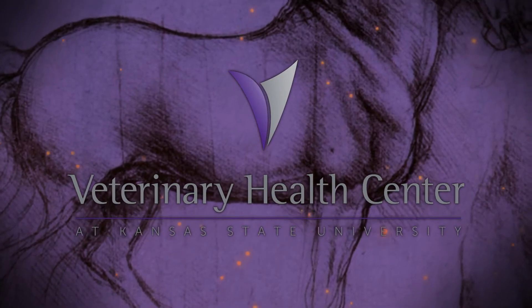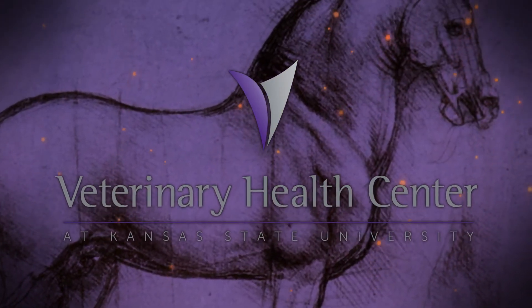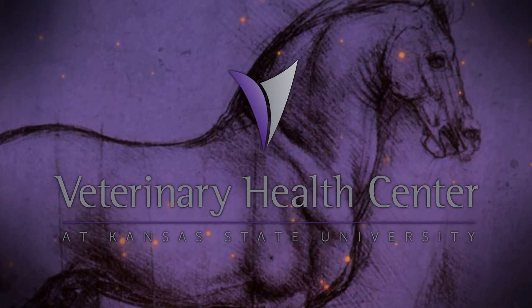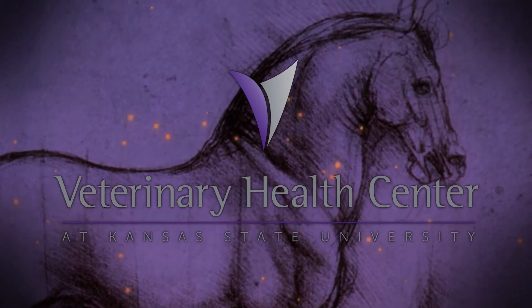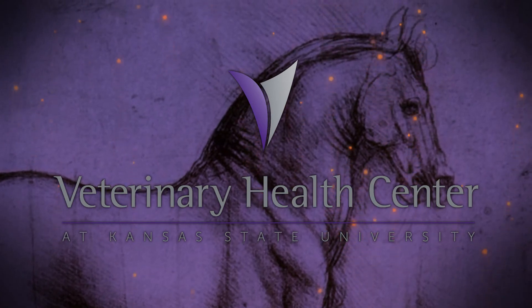Again, I'm Dr. Chris Blevins at Kansas State University Veterinary Health Center. If you have any questions or concerns, don't hesitate to contact your veterinarian or contact us here at the Veterinary Health Center at the College of Veterinary Medicine at Kansas State University.